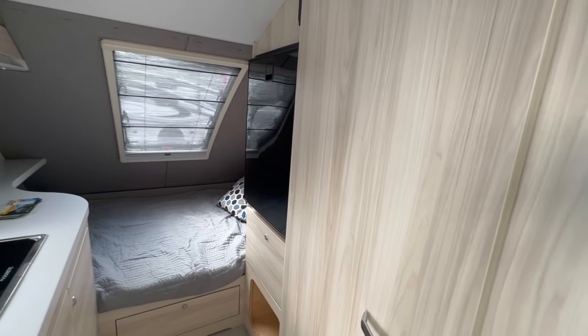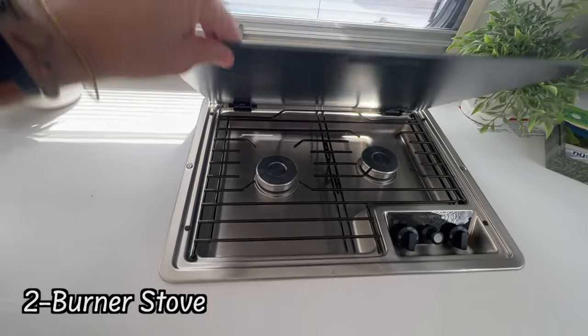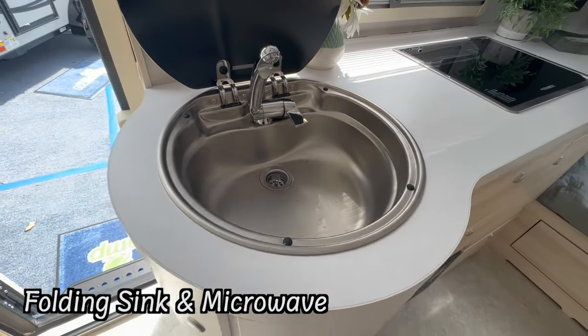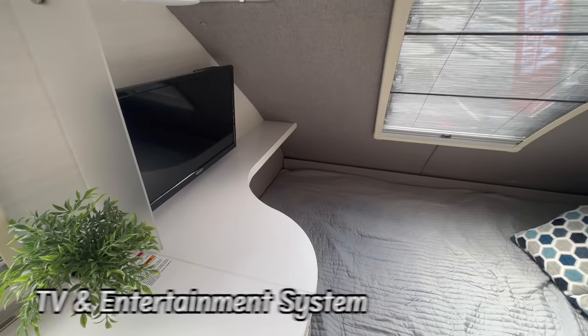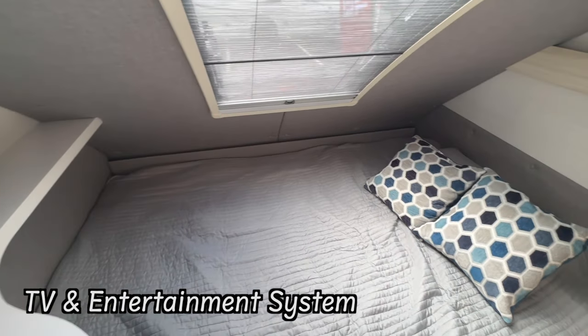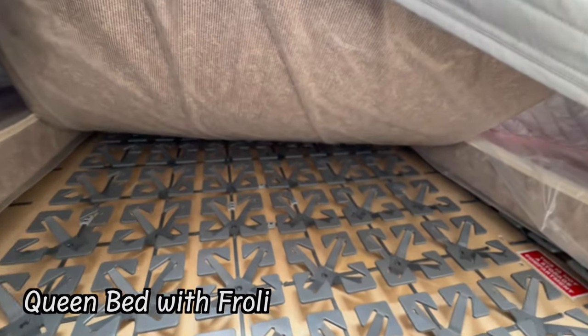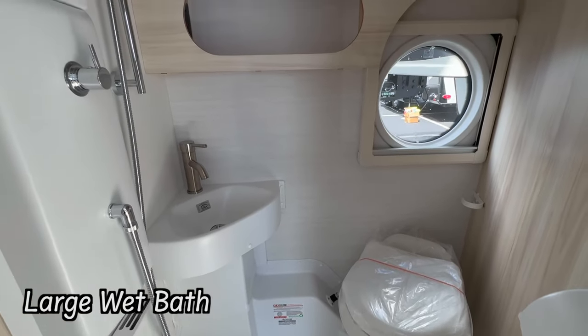Don't forget — even though I'm not doing a full tour right now, the Tab 400 still has all of your favorite amenities. It comes with the two-burner stove, the sink, a microwave, plenty of storage, drawers, cabinets, a TV, entertainment system, a queen-size bed with the Froli system, and that large wet bath that we all love.